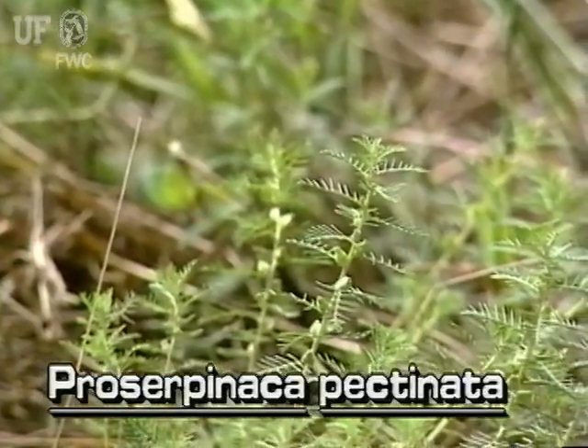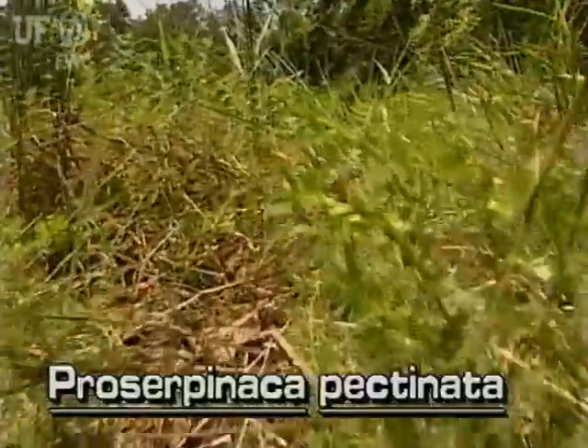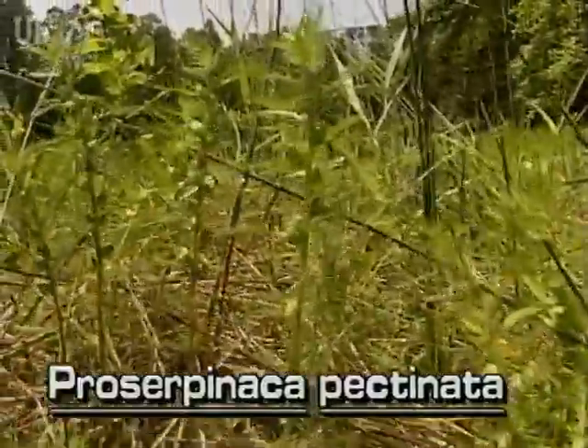Mermaidweed flowers in the spring and early summer. The whitish to green stems of this plant are often sprawling, while the upper parts are more or less erect.